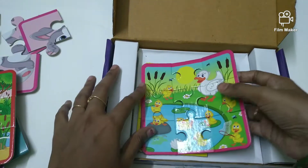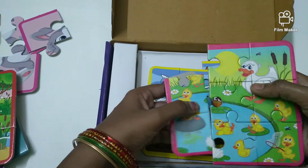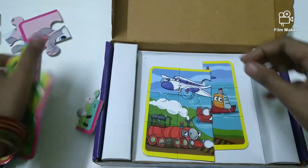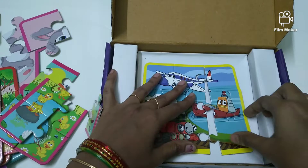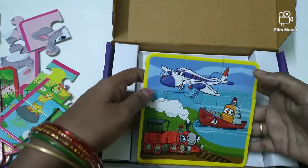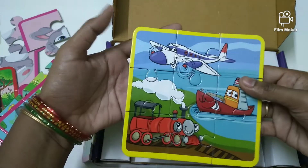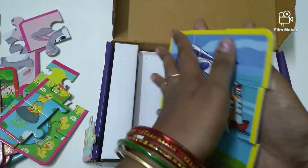This is a fun and engaging game. The pieces are easy to dismantle. This is a nice grip and overall a nice product.